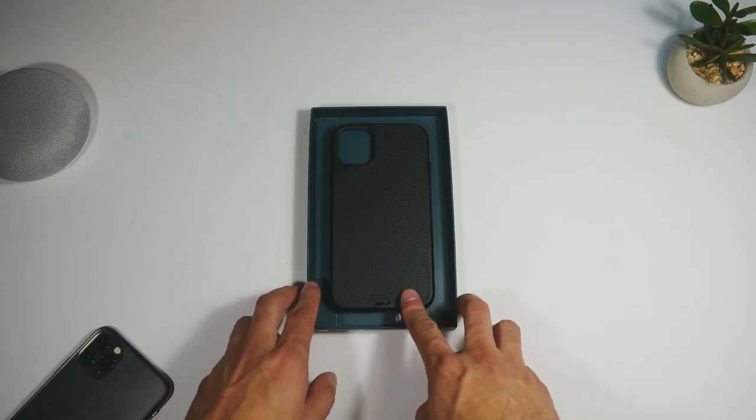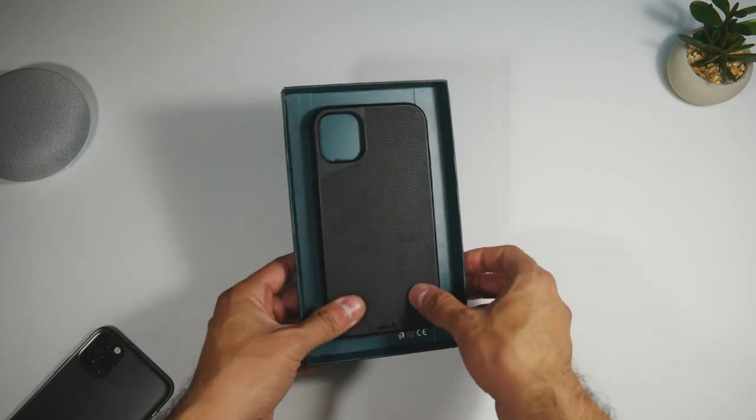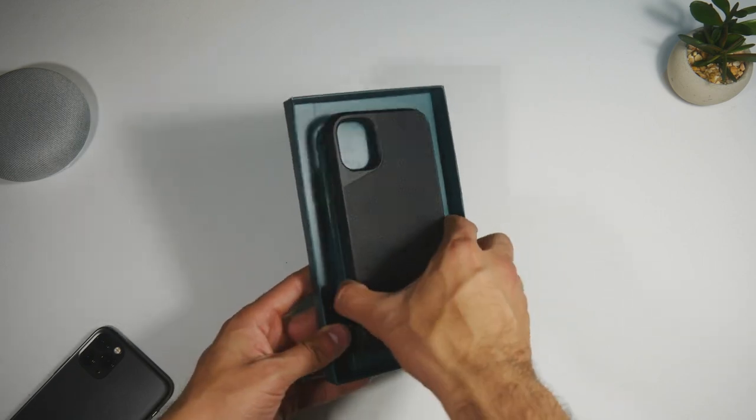This is the black leather edition, but there are a variety of other finishes and colors like a speckled leather, aramid fiber, bamboo, and walnut.